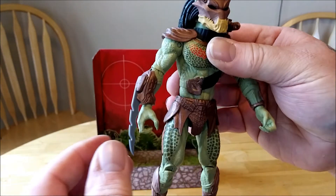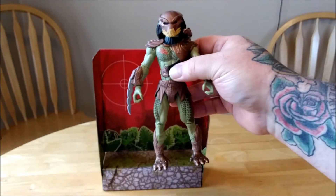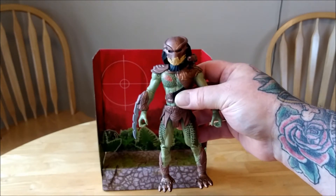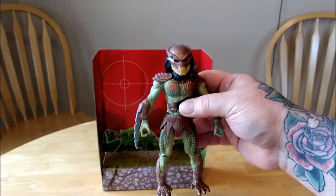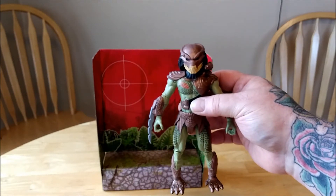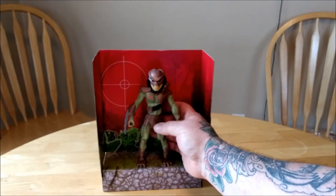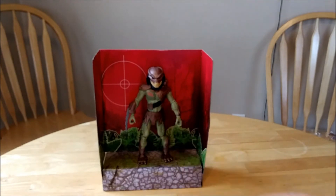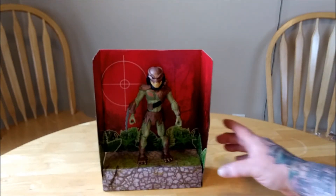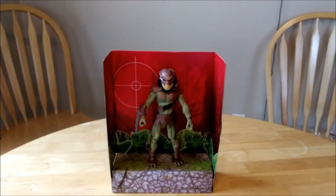Shoulder, elbow, wrist is on a ball joint. So all in all, for a $10 figure, it's pretty awesome. Now, I do have a NECA Predator collection. So obviously, if you're a NECA fan and you're already willing to go through all of that to get the more articulated figures, that might not be for you. Because it does feel a little plasticky, like kid plastic.